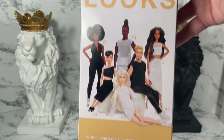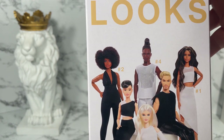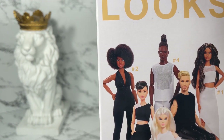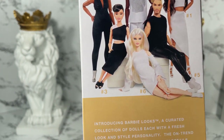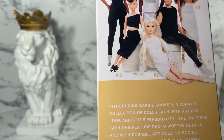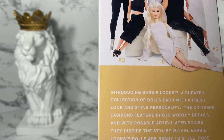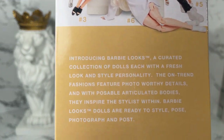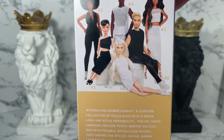I didn't even know they had model numbers until I actually got this doll, so that's really cool. On the back it shows the entire collection — numbers one, two, and so on. It says 'Introducing Barbie Looks: a curated collection of dolls, each with a fresh look of style and personality.' You can pause to read it all if you'd like.